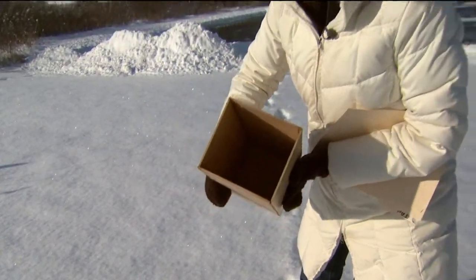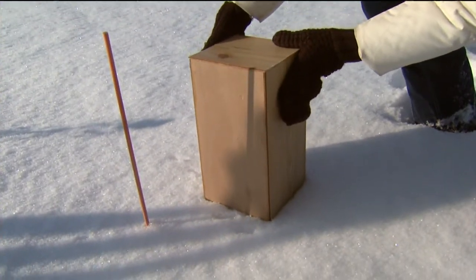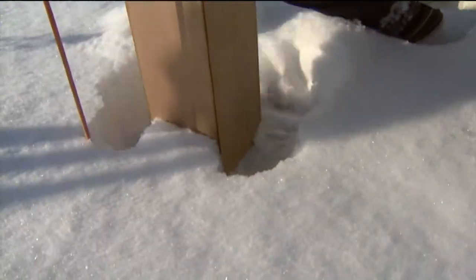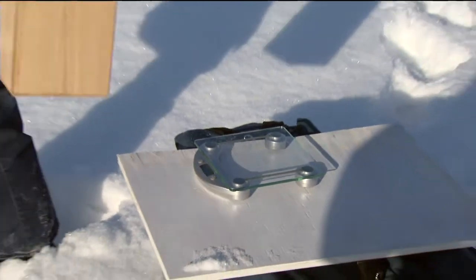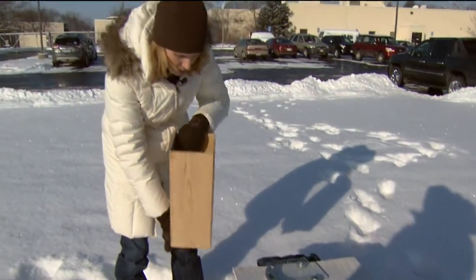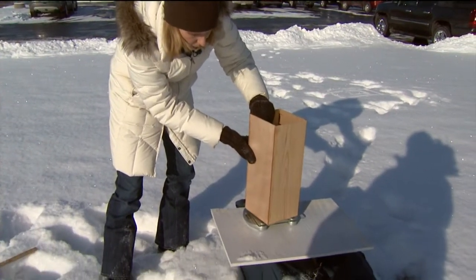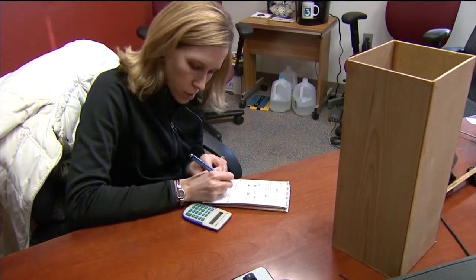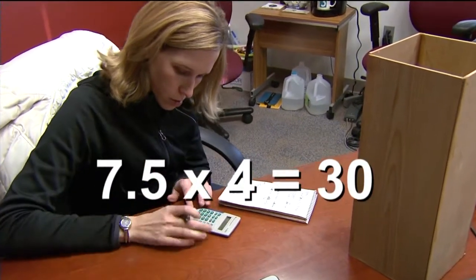Now that the snow has fallen we want to take our sample and weigh it to see just what kind of snowfall we're dealing with. Our sampler cutter weighs one pound two ounces, so we'll subtract that from the weight of the cutter and the snow. I've got a kitchen scale here and I'm just going to weigh my cutter box with the snow inside, and we're going to find out the total weight of that six-inch square amount of snow.